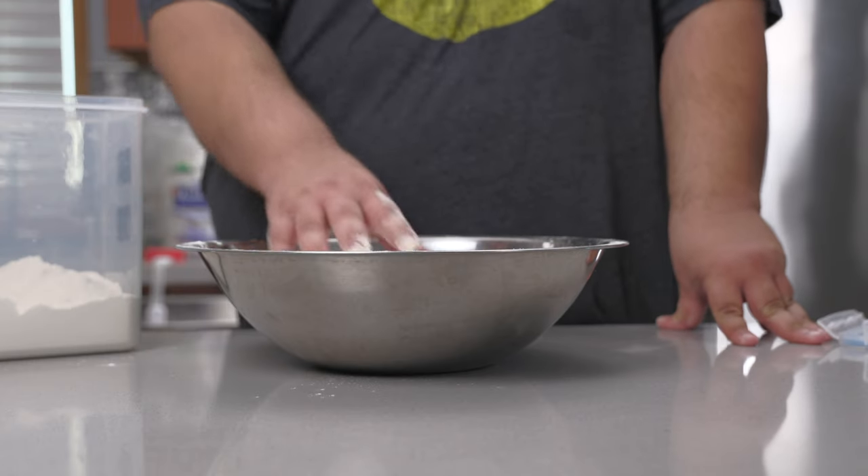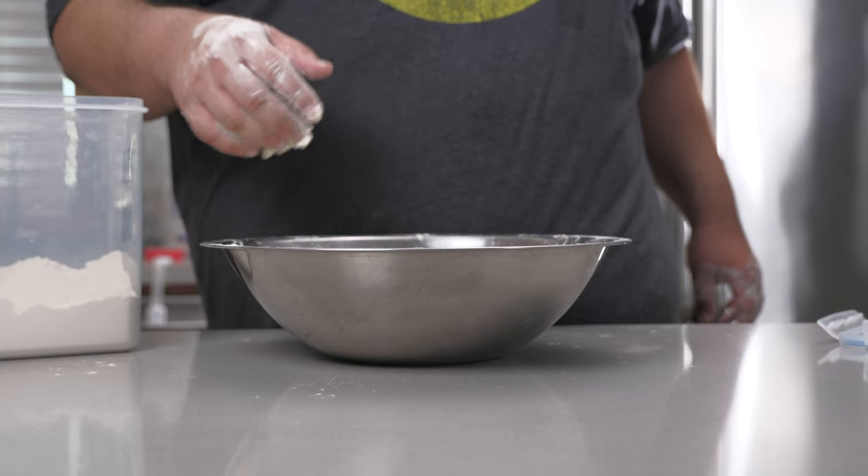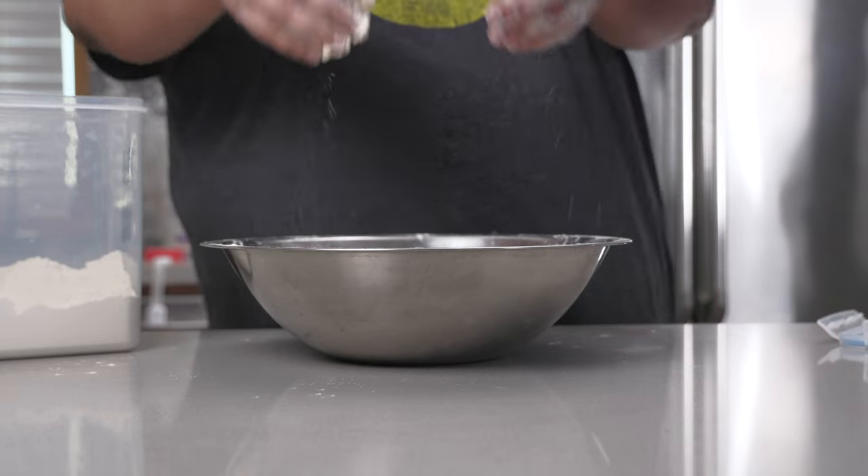That means a higher water-to-flour ratio, and we can't just simply handle it like we would regular sourdough. So here's what we do instead.